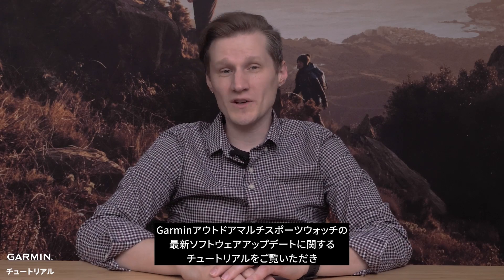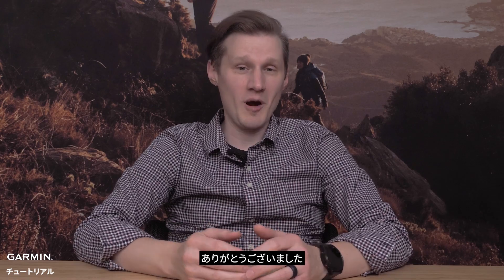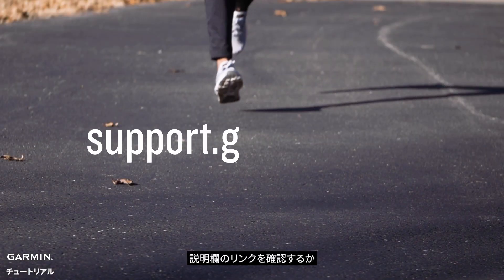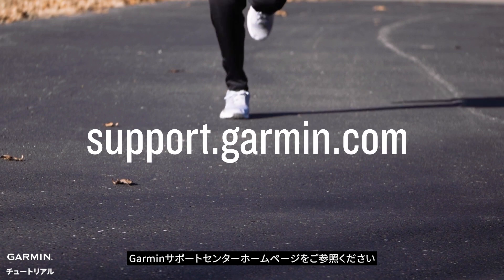Thank you for taking the time to learn about what's new in the latest software update for your Garmin outdoor multi-sport watch. To learn more about your product, be sure to check out the links in the description or visit us at support.garmin.com.